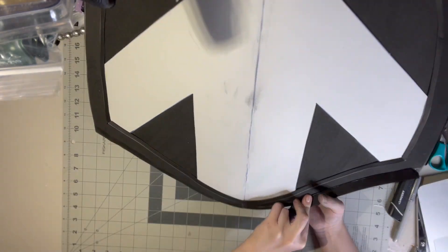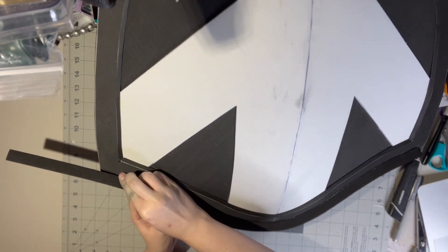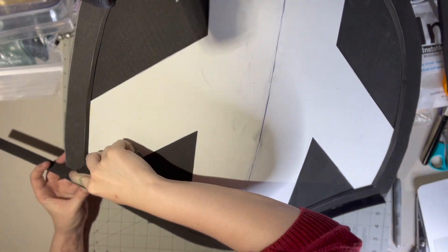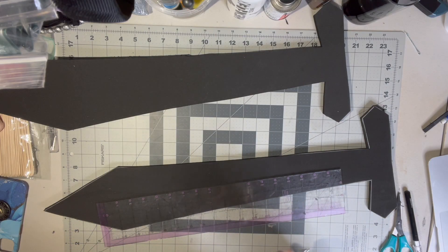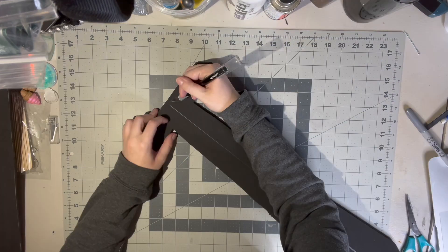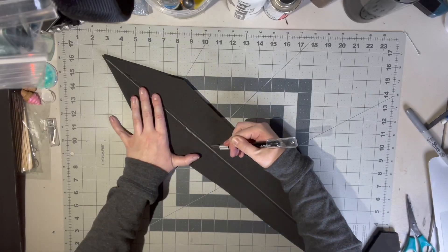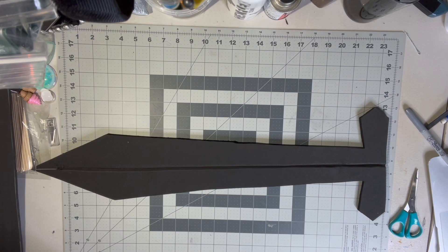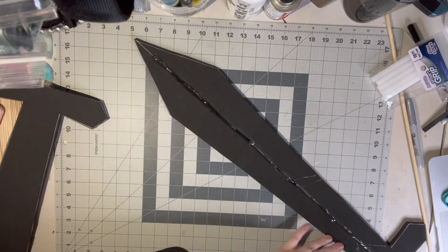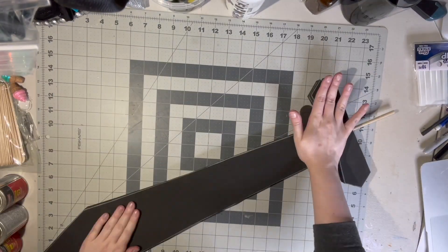I also added some flat-back pearls to mimic rivets. At this point, I sat aside my shield and began working on my sword. I once again cut two layers of 10mm foam to create the base. Being foam, the sword is going to need something to help support it. To do this, I took a sharp craft knife and carved a groove into the middle of the sword. I then glued a wooden dowel into this groove. With the dowel in place, I glued my two halves together.